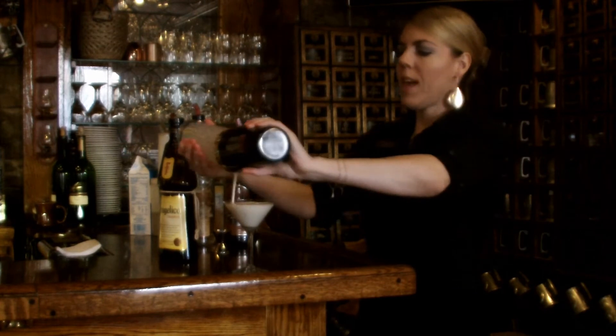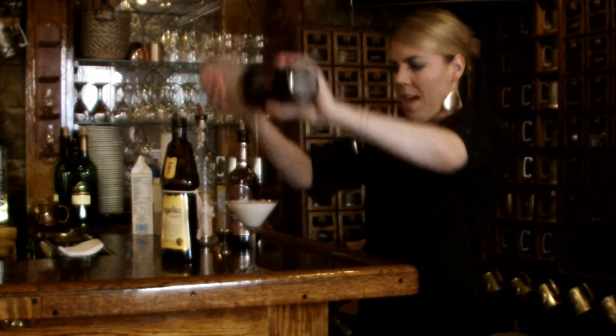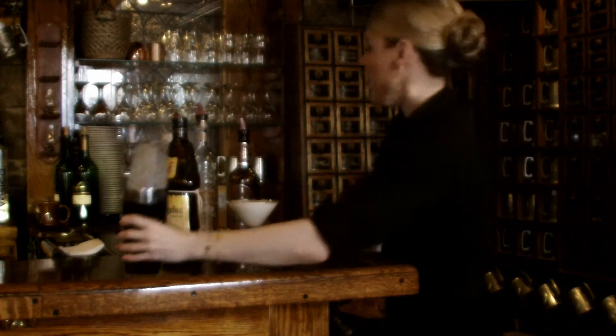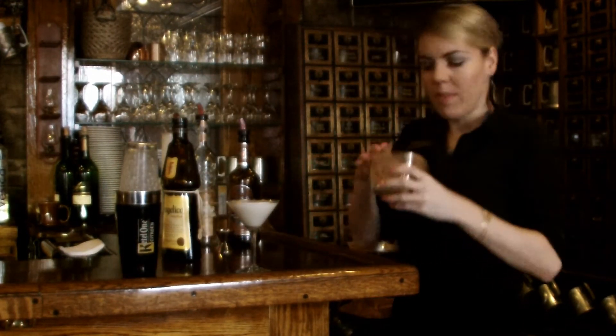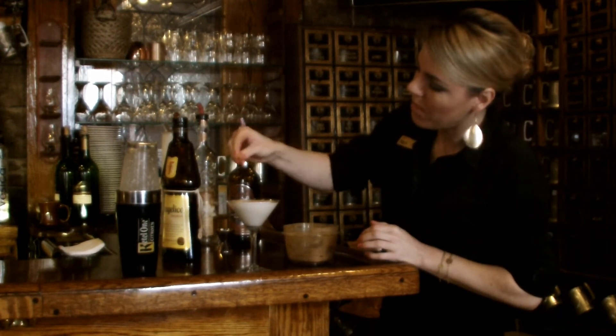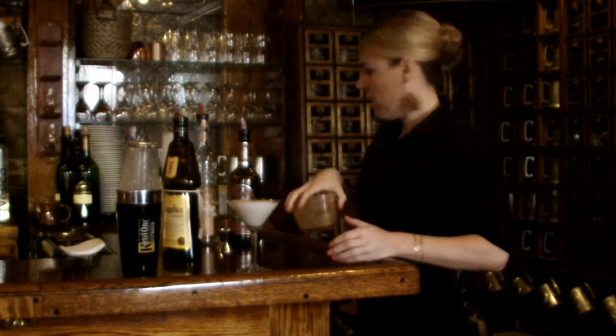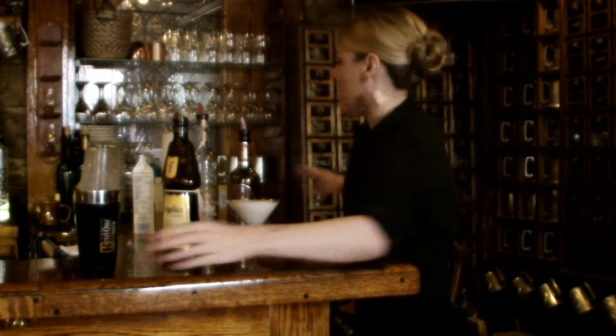Strain it right into your glass. If you want to impress people, do a little with that — it's all in good fun. And I have cinnamon. Don't go crazy with it, just a little on the top. It's a little enhancement. Perfect. All right — I love the color of that.